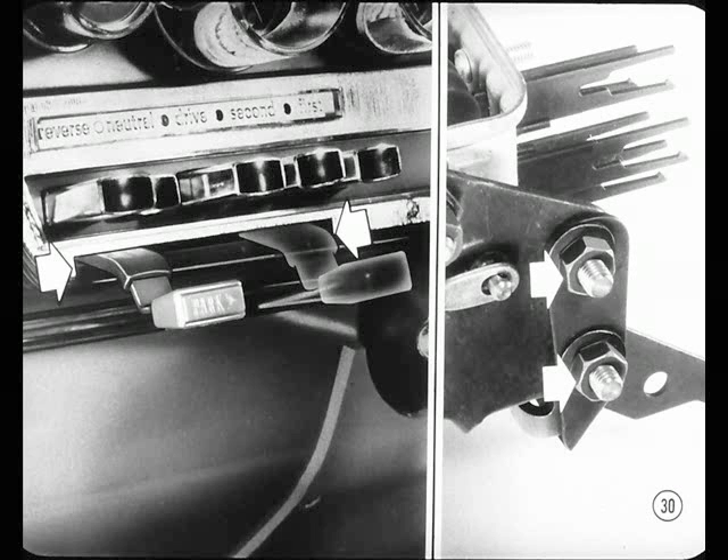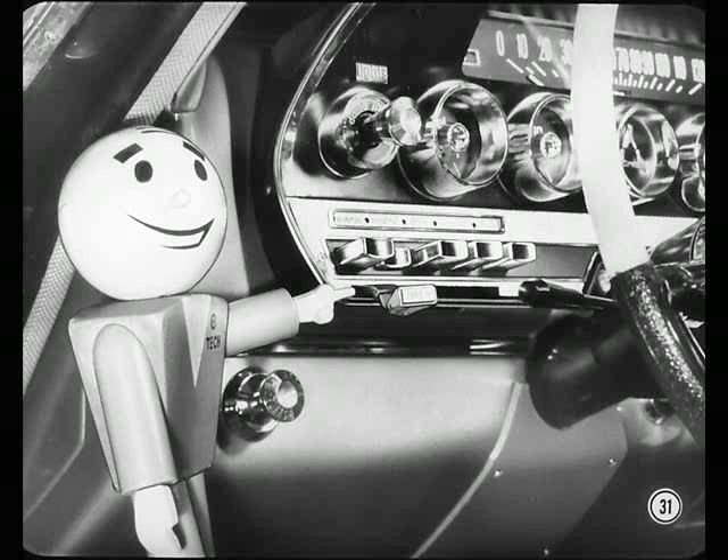Here's another point: be sure the lever handle doesn't hit either end of its slot in the instrument panel. You can adjust this by loosening these two nuts and moving the handle, then tightening the nuts. When checking the lever handle for clearance, remember the handle should rub lightly against one side of the slot in the instrument panel to prevent rattling.